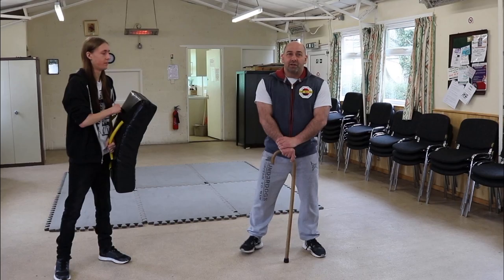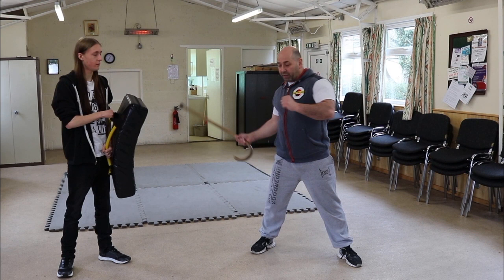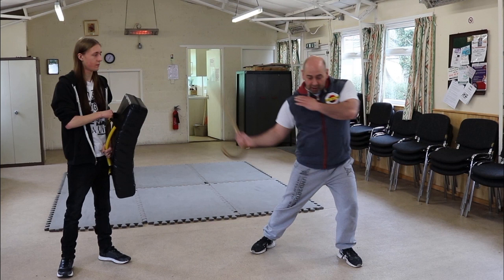So looking at the 12-point strike — literally from low to high, I'm going to go right to left. What I'm doing is using my leg, my hip, my shoulder, and my arm to come across.